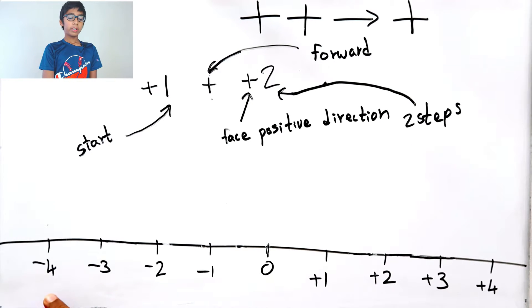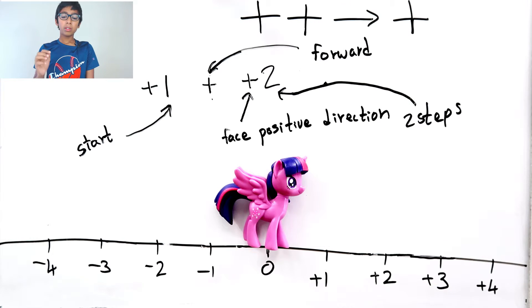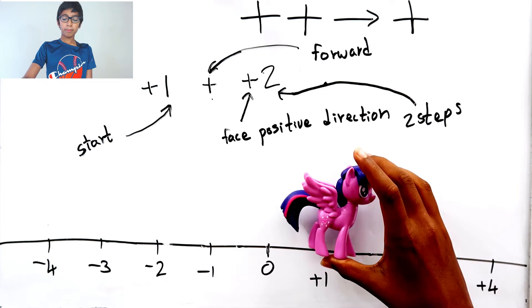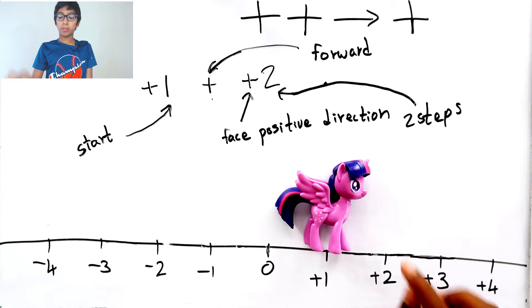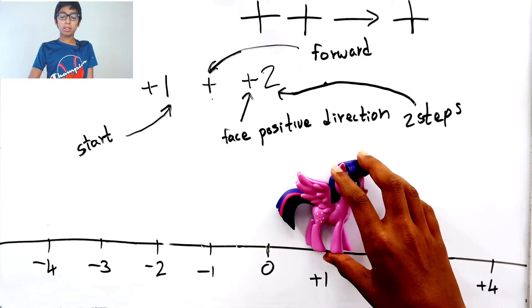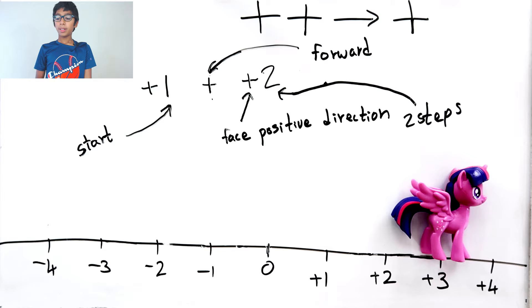The two means we have to move two steps. Let's use this pony to help us. Our starting position is plus one, so the pony starts here, faces the positive direction, and moves forward two steps — one, two. The answer is plus three.